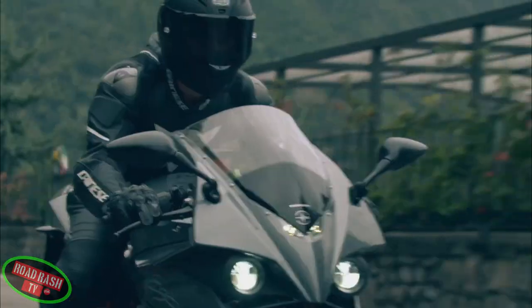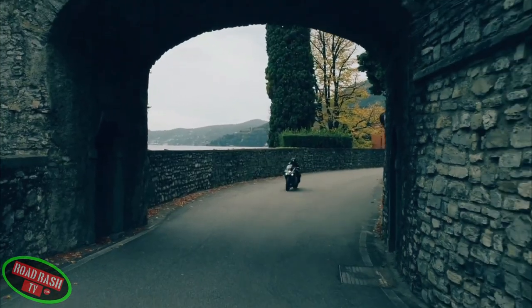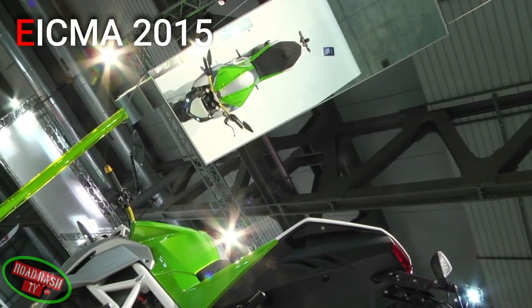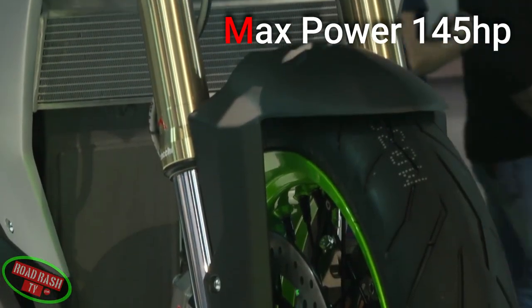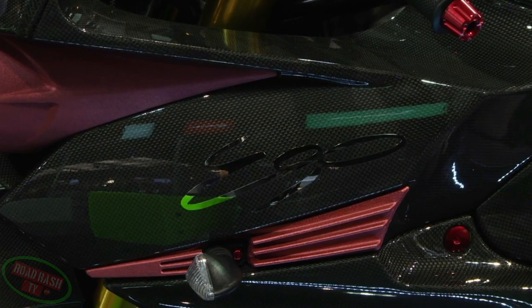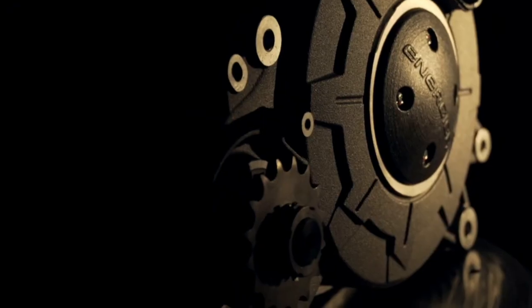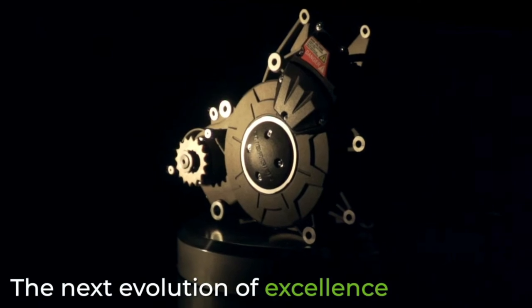Energeco have continued to surprise the biking community by producing yet more powertrain advances on some of the world's already most powerful electric production bikes. Back in 2015, Energeco dropped its Powerlaid Evo onto the world's biking community, and this electric bike boasted a whopping 145 horsepower with a max torque of 148 foot-pounds and a 0-60 of 2.9 seconds. Then a couple of years down the line came the more powerful Ego Plus with a 0-60 of 2.8 seconds. However, Energeco weren't happy with that, so just recently they unveiled their all-new EMCE power plant that weighs less and is more efficient than its predecessor.